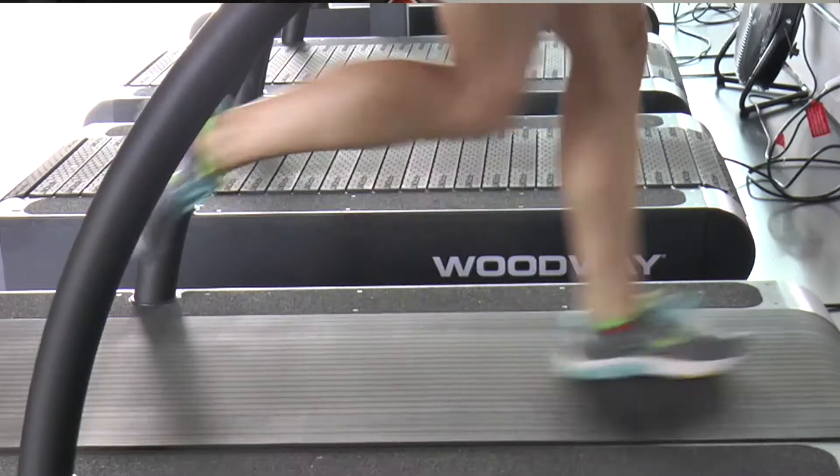If you've followed me for any amount of time, you probably know that I have three interests: running, bones, and coffee. And if I ever have an opportunity to put those three things together in a video, I've got to take advantage of it.